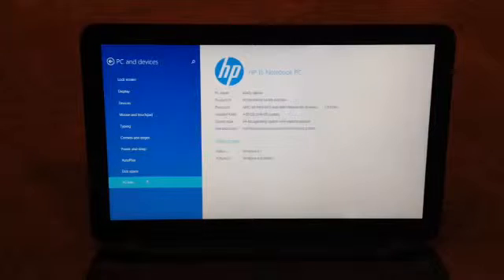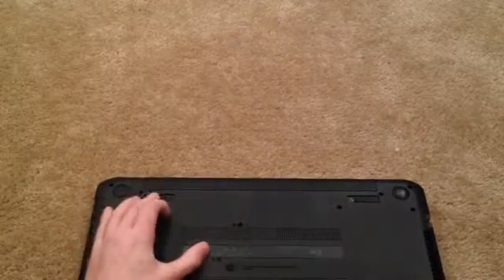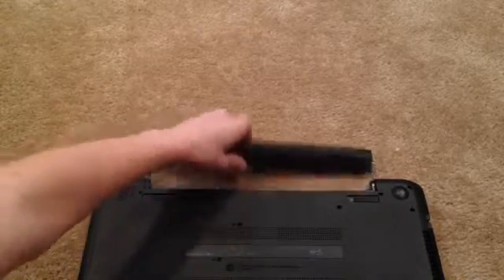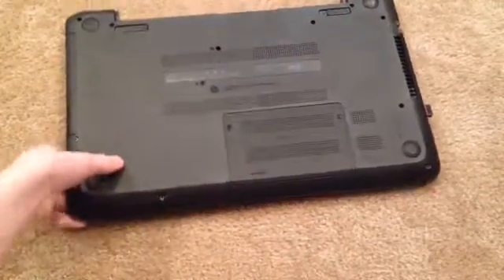Also, you need to take the battery out. So you need to take the battery out, which you can do if you have an HP like me. All you have to do — there's two little tabs right here. You just unlock it and pop it right up, and the battery should be able to come out. So now if you open it and try and do something with it, it's not going to work because there's no battery inside of it.